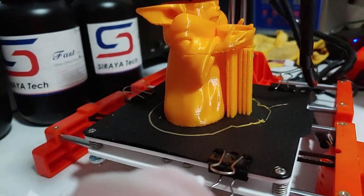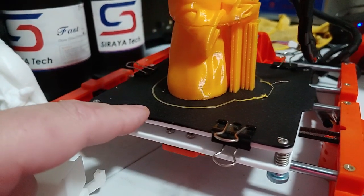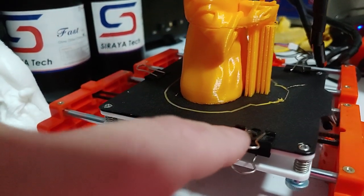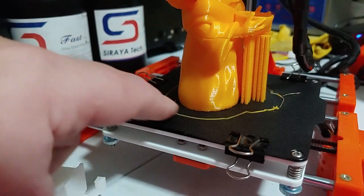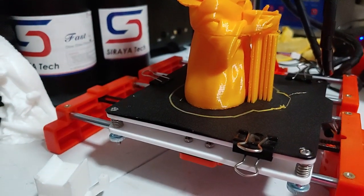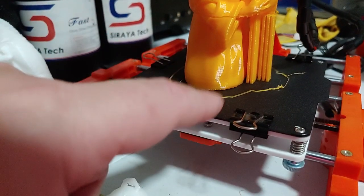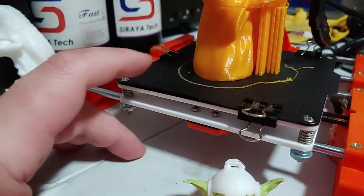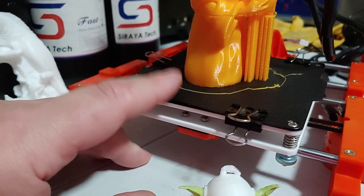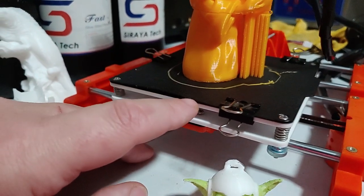That's because the bed on this is two magnets — two soft magnetic sheets. And they're not strong enough at all. You'll notice I have binder clips on here. That's because when it got to a certain height, the magnetic surface bowed up from the warping plastic until it popped off and moved. So unless you're doing small stuff, put a couple of binder clips on here, because this magnetic bed will pop up. This needs to be a rigid plate — a stronger, thicker magnet on the bed.